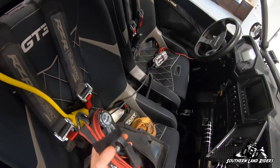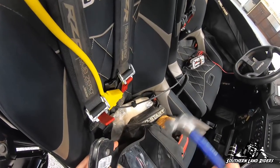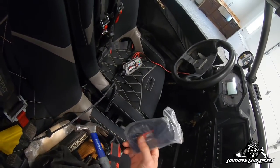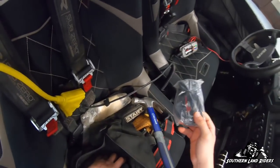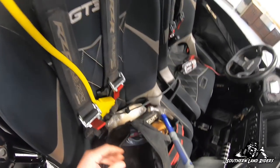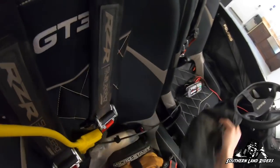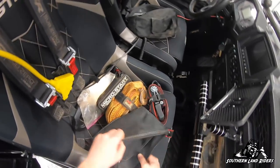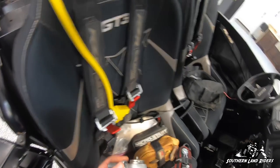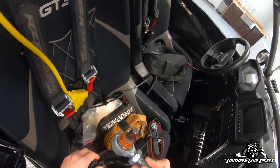I've got a ratchet strap, a hammer, and this is the Dynojet tuner I got from Aftermarket Assassins if I ever wanted to change the tune — I've never done it but I just keep it anyway. I've got a snatch block here. And then in this compartment I've got the other ends of the tie rods, and I've got a heim here with a ball joint already pressed into it.